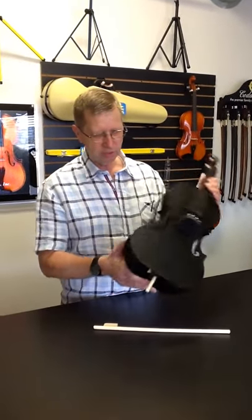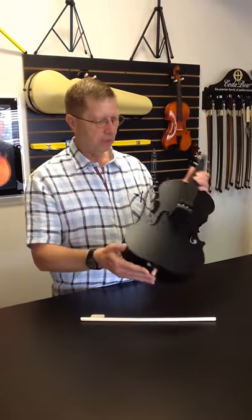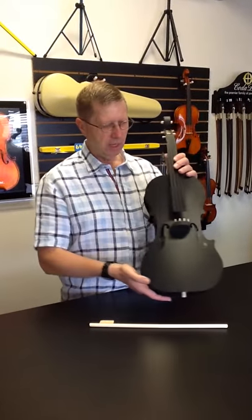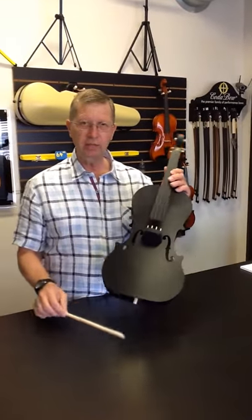It has several different features on it, one of which includes the end pin that extends and retracts into the body. Also, the fingerboard is designed so that the child can see the location of the four strings. And there are four pegs here so that they can use the bow and do pre-twinkle activities.